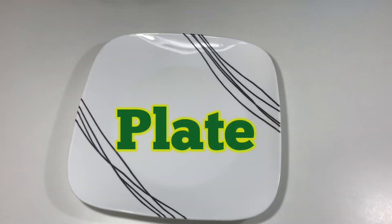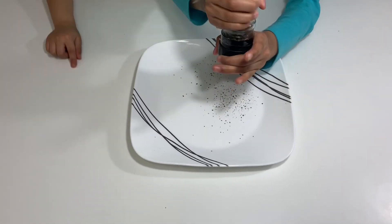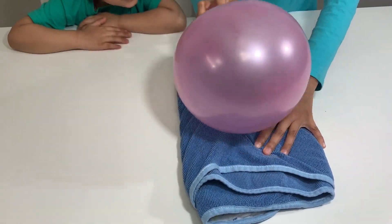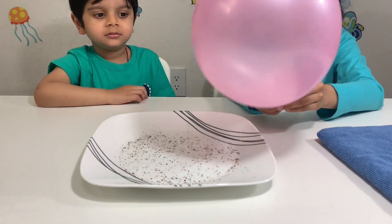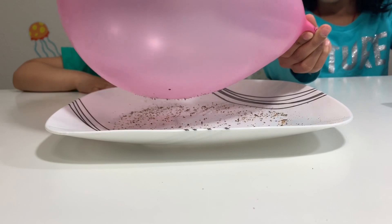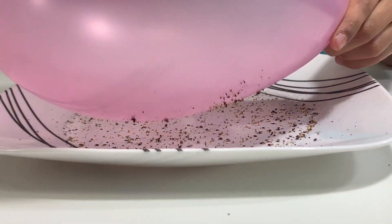For this experiment, you'll need a plate of pepper. Let me put some pepper on it. First, we rub this balloon on this towel for a few seconds. Now we put this balloon near the pepper — and it's here! The pepper is hopping onto the balloon! That's so cool! Whoa!